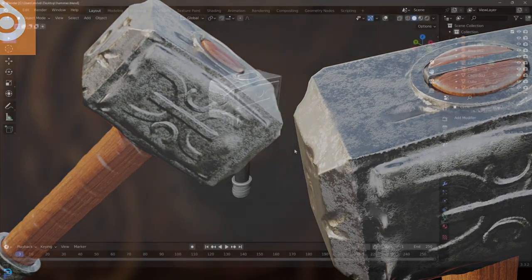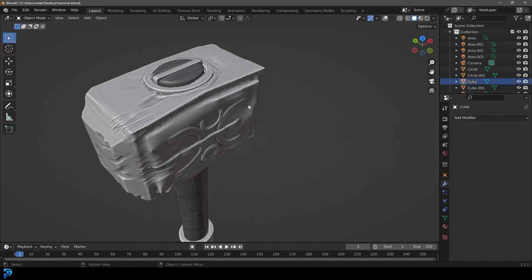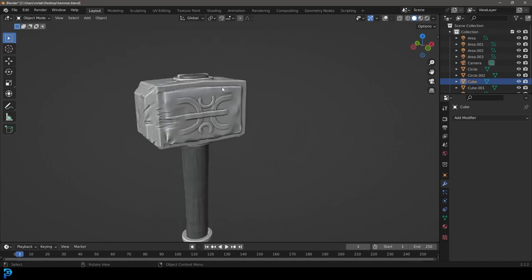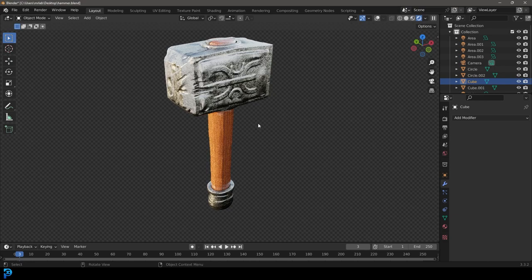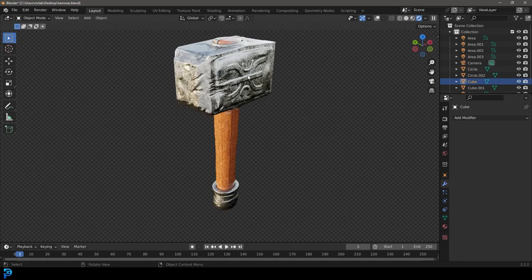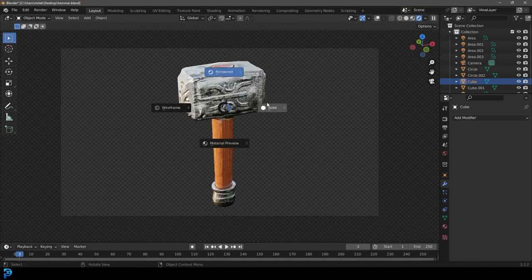In today's Blender tutorial, I'm going to be showing you guys step by step how to make this Viking hammer. We're going to do some extremely basic modeling - it's only going to take a few minutes - and then just the most basic sculpting you've ever seen, adding little nicks and dents. You don't even have to be good at sculpting. I think the result is pretty cool. I'm going to show you how to do this from beginning to end. If you make a cool result, share it on the Discord group in the description below. I'm also going to be uploading my final result to my Patreon - check that out in the description below. So let's jump in and I hope you guys enjoy learning how to make this Viking hammer in Blender.